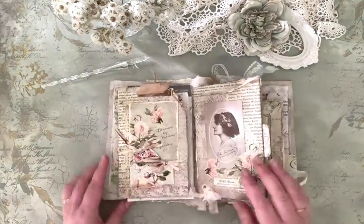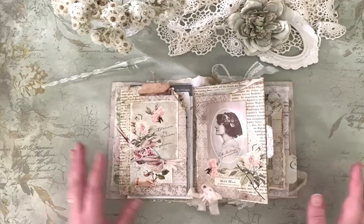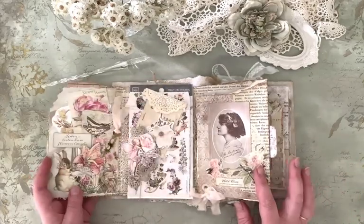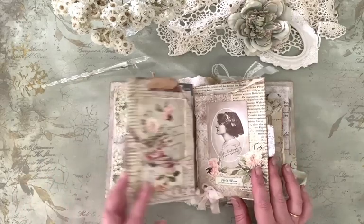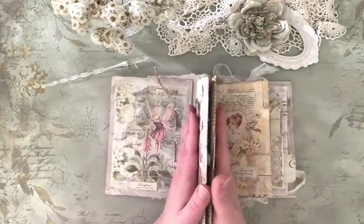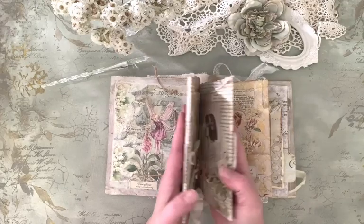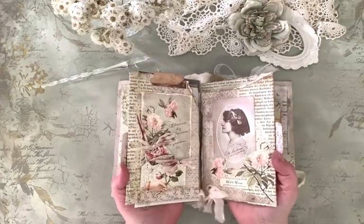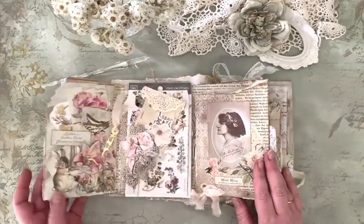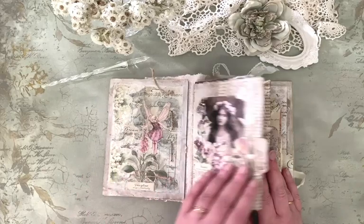They really are simple ideas to use with these flipbooks. This one is made with one large 12-by-12-inch paper that I have just folded and used like this.